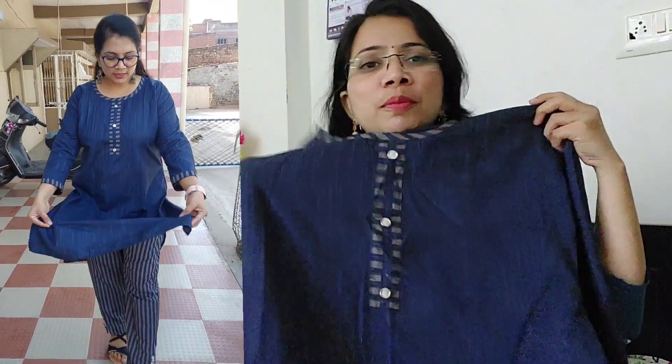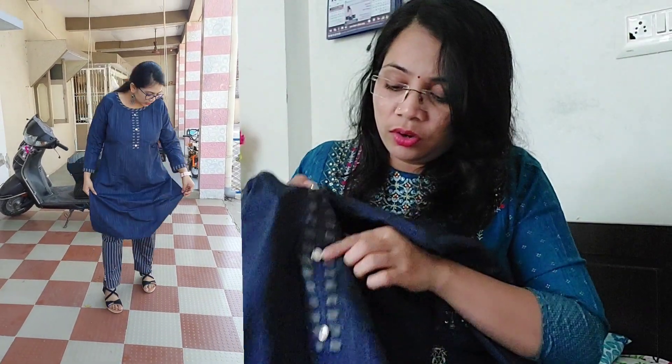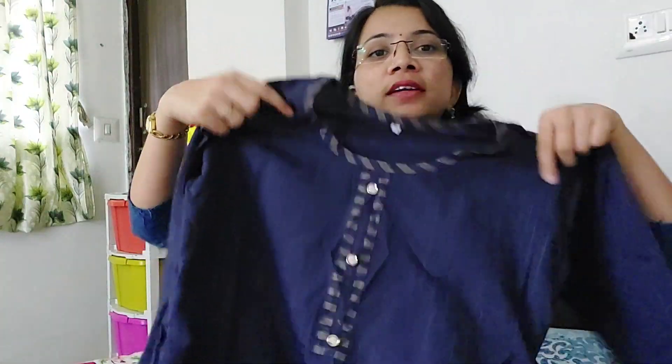It is very simple. You can wear it in the house or in the office. It is straight and has button detailing. It has a round neck and three-quarter sleeves. It has very detailed design on the front and the bottom. It looks very good. It is comfortable cotton material, so you can wear it easily.